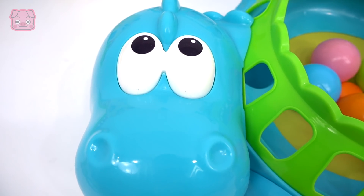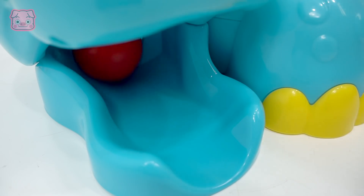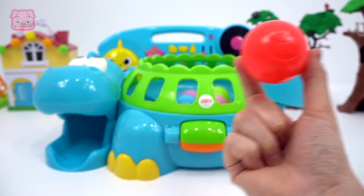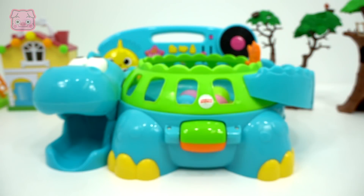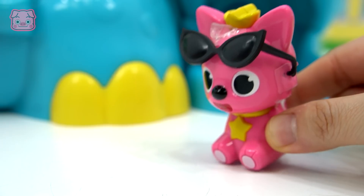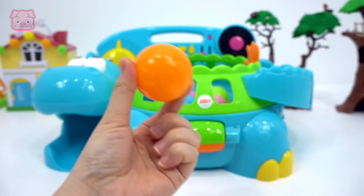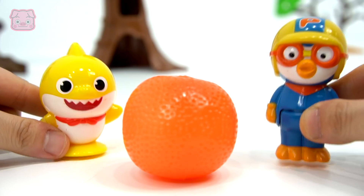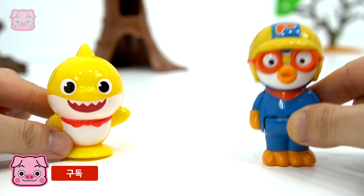안녕, 얘들아, 반가워. 레드. 맛있겠다. 맛있어. Orange. 맛있어 맛있어. (Hello, everyone, nice to see you! Red. Looks delicious. It's delicious. Orange. So delicious!)